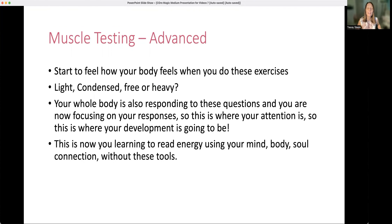Muscle testing advanced: once you've been practicing this for some time, you start to feel how your body feels when you do these exercises. You'll actually start to focus on your body — does it feel lighter, condensed, free, or heavy when you're getting these responses? Because the responses are not just the muscles getting weaker — you're getting a full body response as well. You're learning now to read that whole body response. This is you reading your own energy using your mind, body, and soul connection — without any tools.